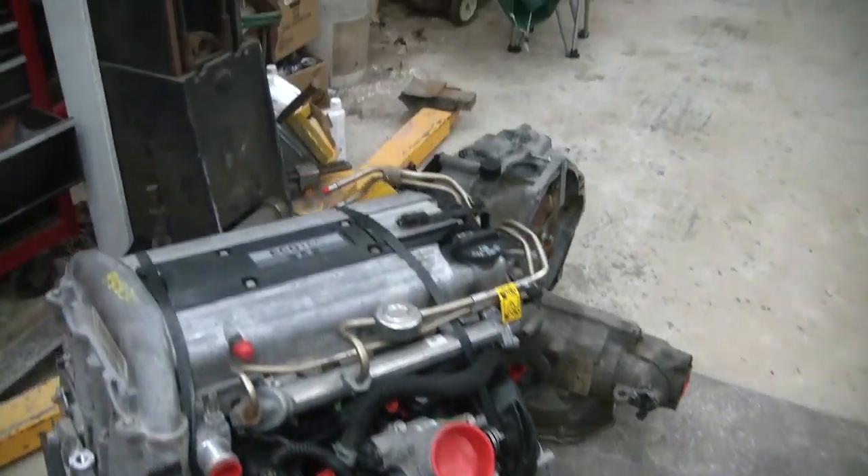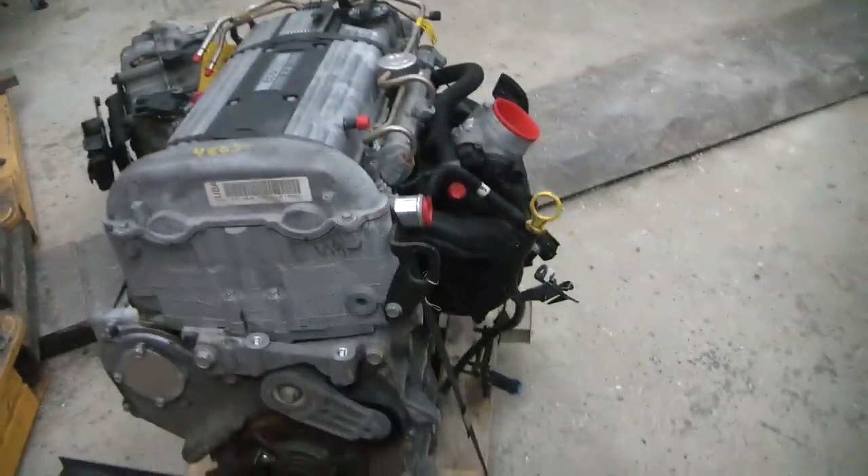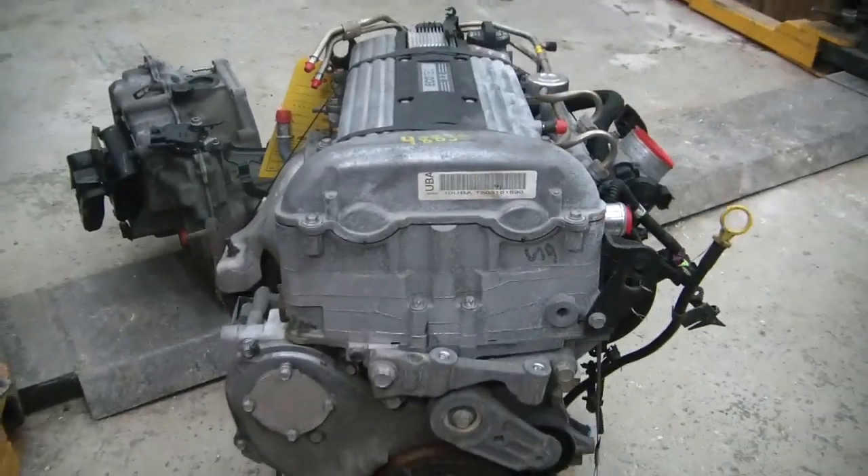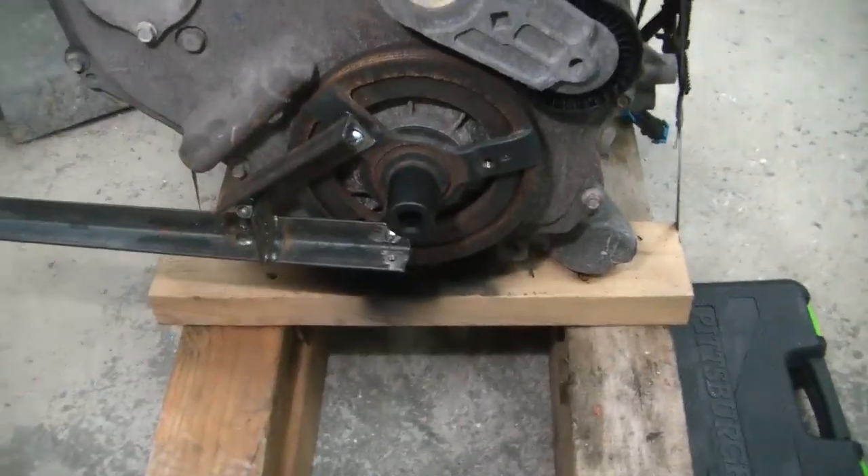A week later, we have both the new transmission and engine, and we've got the garage cleared out again. We're about ready to start doing the timing chain on this junkyard engine.